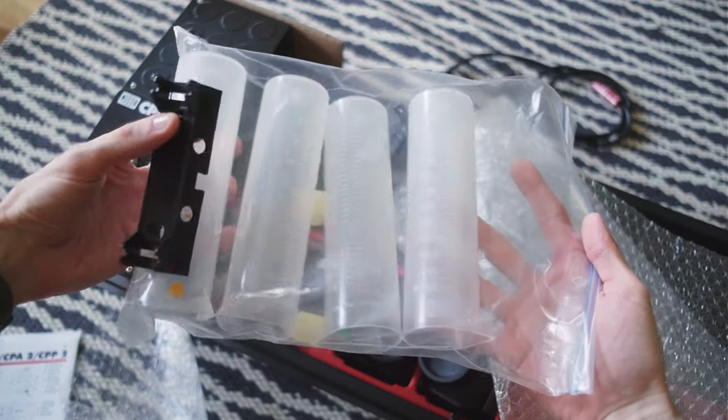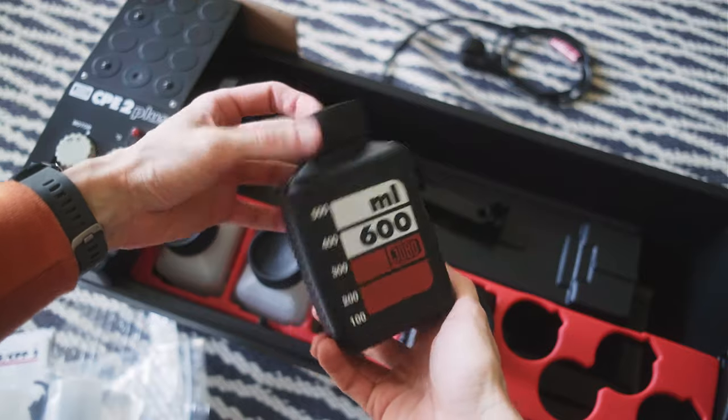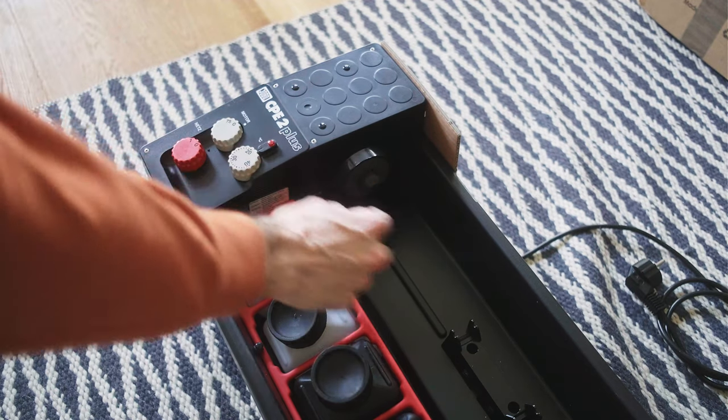Unfortunately I didn't find the proper CPE processor with the lift in good condition, so I will still use the bottles to pour chemicals inside my Yobo drum directly without any lift. This is how it works.